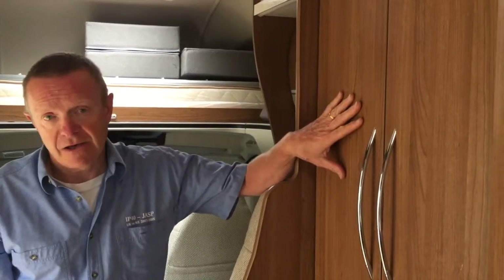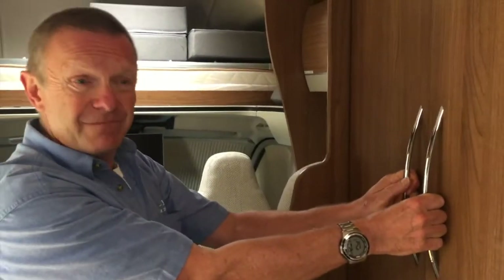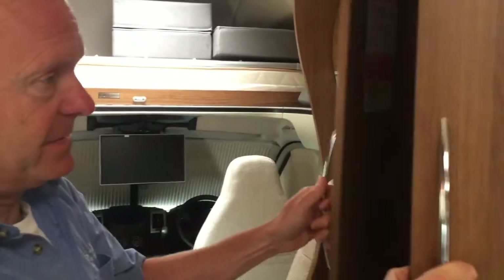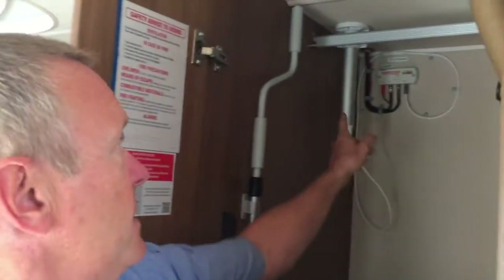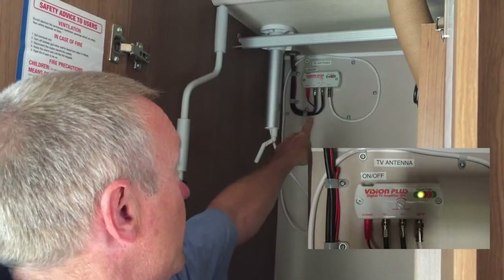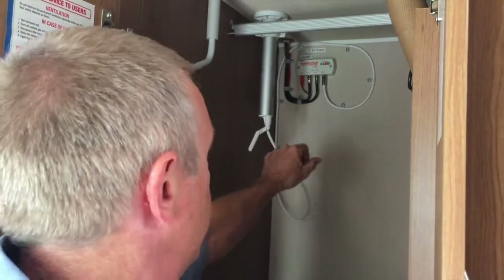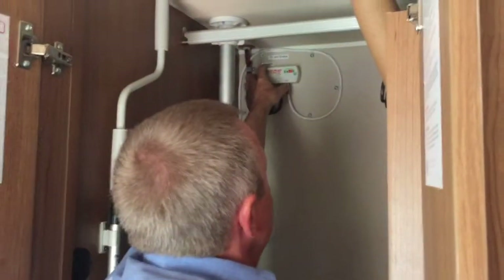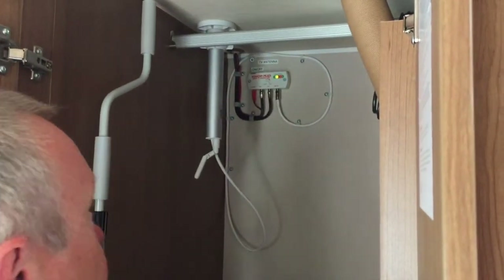In the main cupboard here, just behind these two doors — they're quite stiff. Once you've got them open, you can see we've got the main antenna itself here, and up on the wall there is the power for the antenna. Reach over — it's a bit of a stretch — and on the top here is the on/off button.